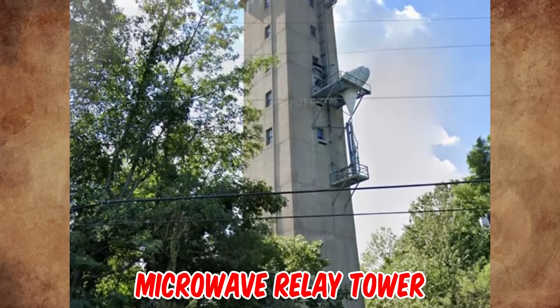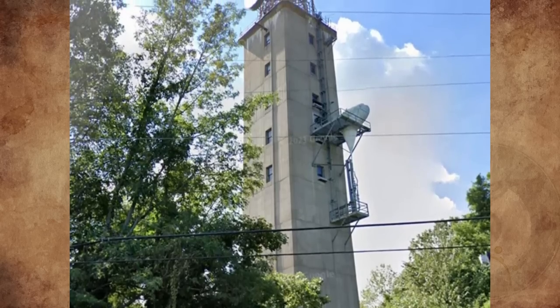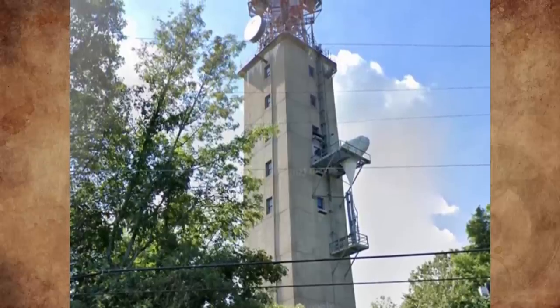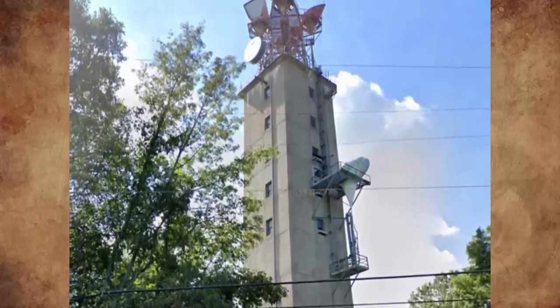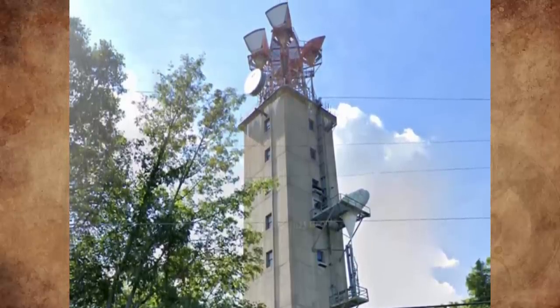They are microwave relay towers, part of the AT&T Long Lines system originally built starting in the 1950s. In the old days this was the means to get high speed data over long distances. I work on a lot of these towers doing cell work — my father before me built and maintained these structures, but unfortunately he passed away before I was old enough to work in the industry.